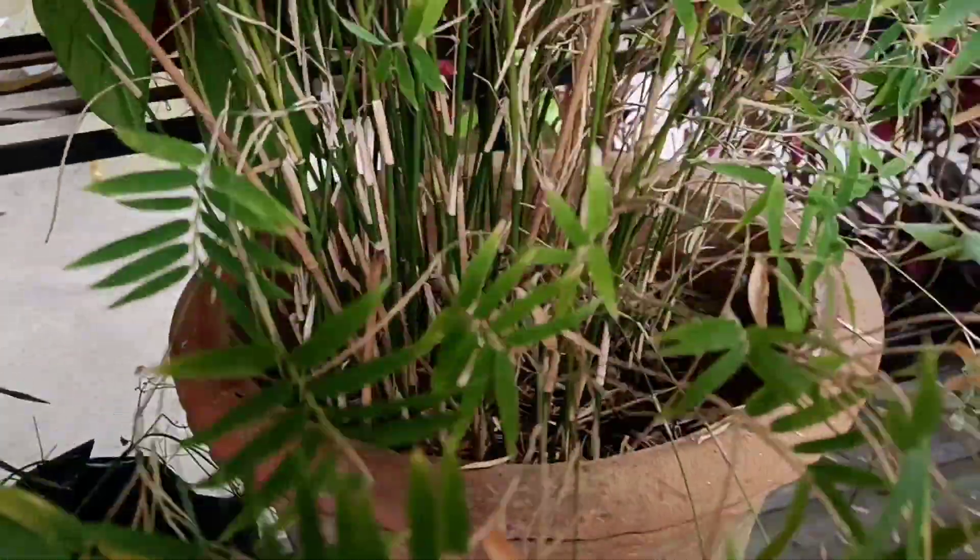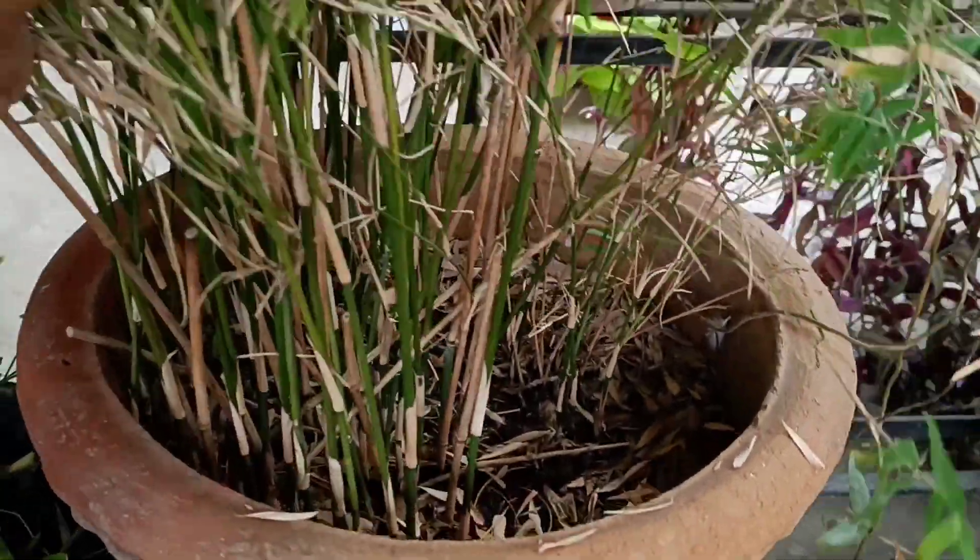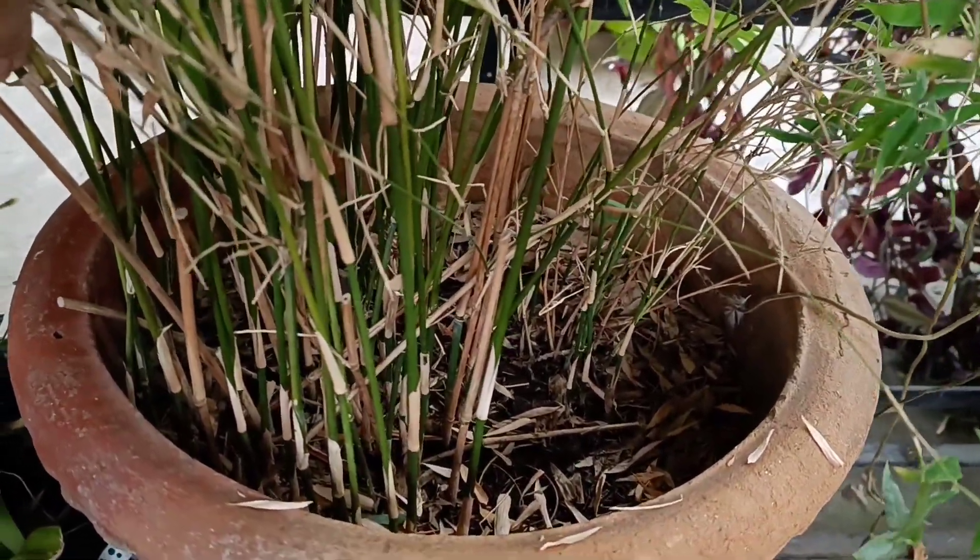They will not need fertilizer. You can also add a little more. They will need a low pot — the middle area should have more soil and more space.